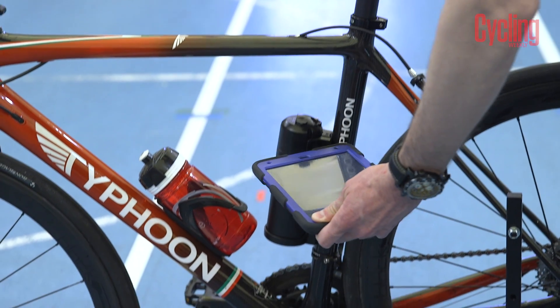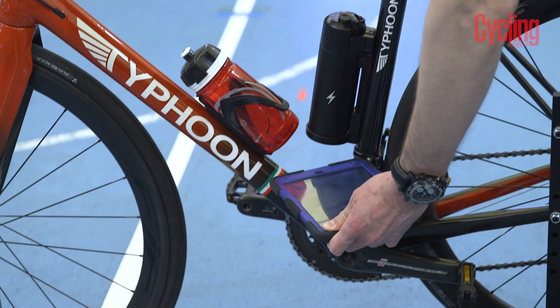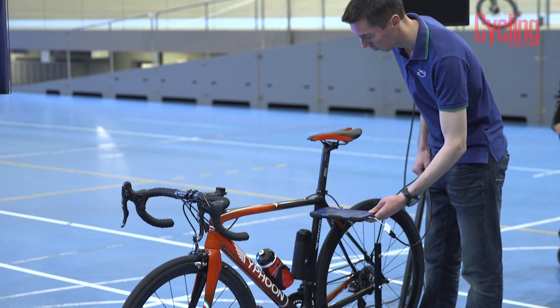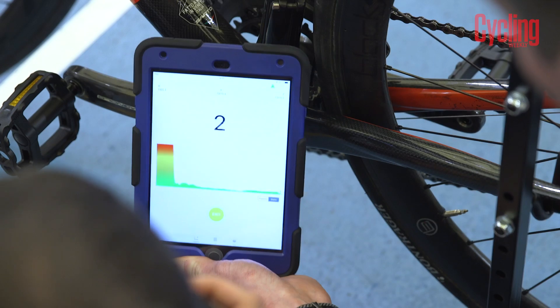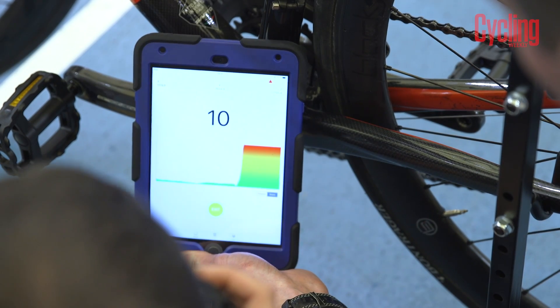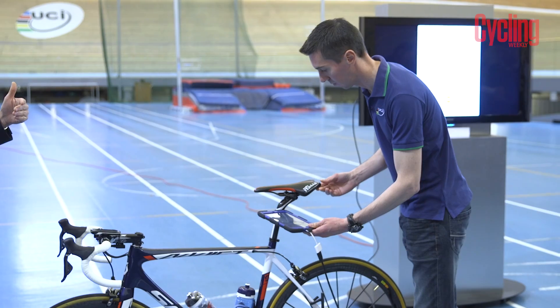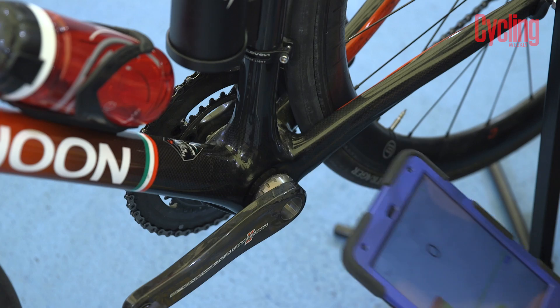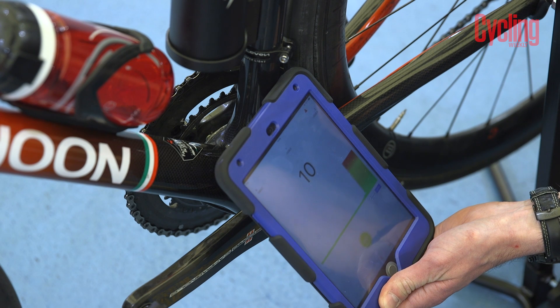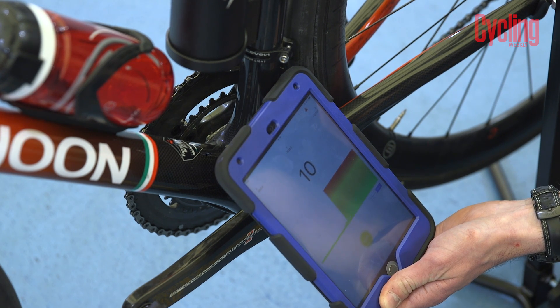The test is performed using an iPad mini, which is fitted with an adapter that creates a structured magnetic field around the device. Special software is then used to detect any changes in the magnetic flux density of this field. This data is then passed on to the person conducting the test using an app that creates a graph that turns red if it detects any significant change in the magnetic field.